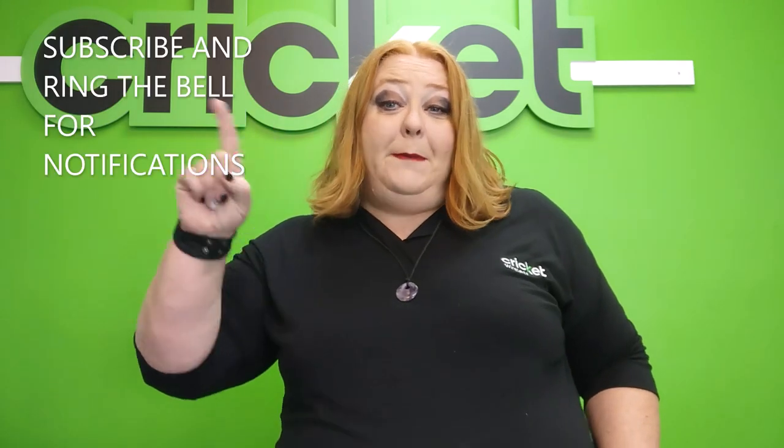Stay here, leave a like on the video if you enjoy the content, drop a comment if you have any questions, and as always subscribe and ring that bell to get all the notifications for the new videos.